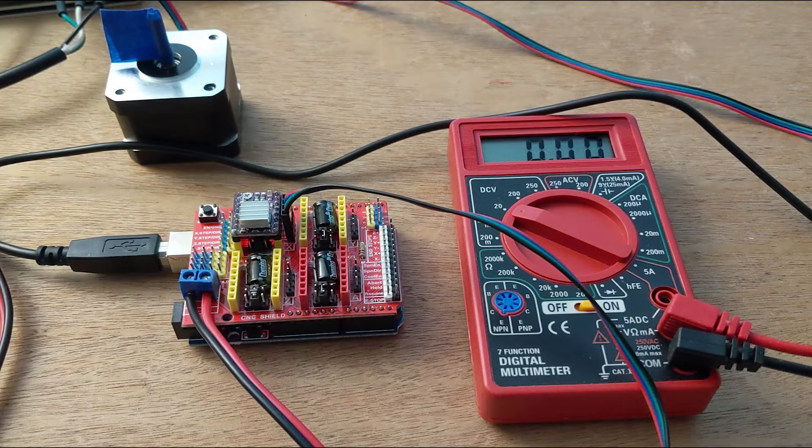You should now have a DRV8825 driver ready to go: set to zero current, and the heat sink properly installed with thermal paste so you know it's going to do the job properly. It's time to install it to the board, connect a stepper motor, power it all on, and then tune the amount of current based on the allowed current rating for the stepper itself. Here I have my CNC shield and Arduino UNO stack ready to go — powered via a 12-volt power supply and connected to my laptop.